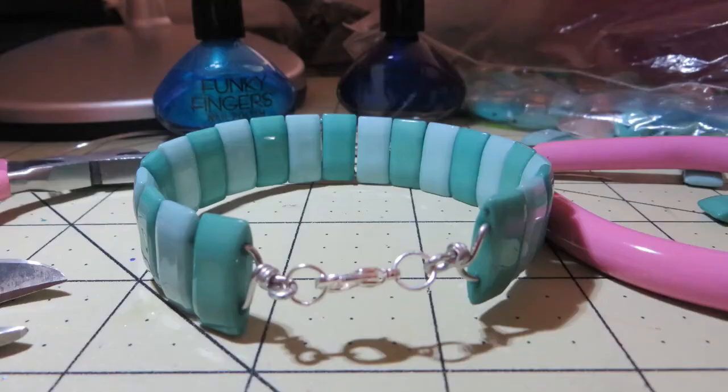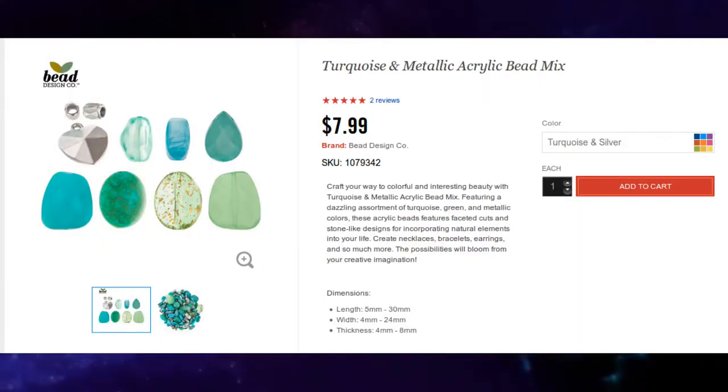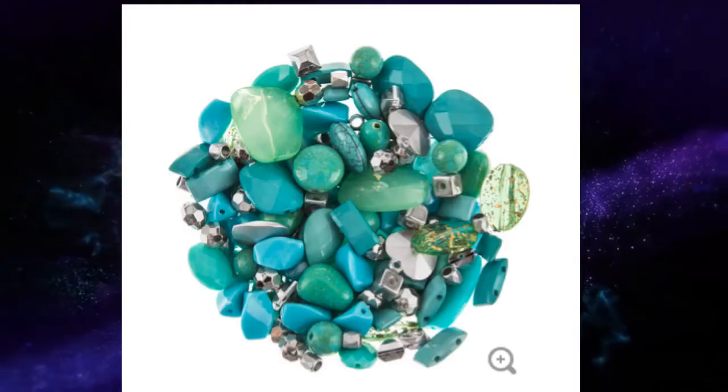It looks really great on — I made it for the summer. You can find these beads in a turquoise bead kit from Hobby Lobby, and I'm going to put the link in the description box below. Here are some pictures of it. That's all I used: wire, and the beads from that kit.